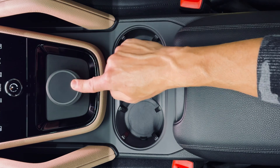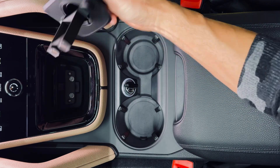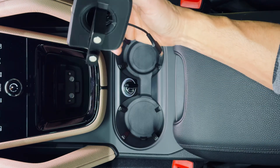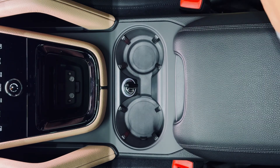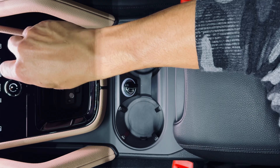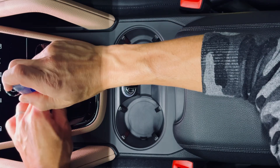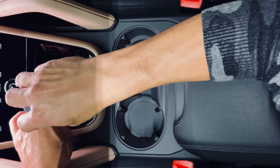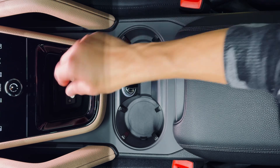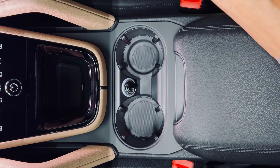If you ever need to get back in here, just grab it by this nub and pull up — the whole unit is going to come out. If you want to uninstall, just take your screwdriver, back the screws out, and that'll come out. Sometimes when you back the screws out, those nubs have been seated in there for a couple years and might be pretty well set. If you finally loosen the screws and can't get a good grasp on it, just take the mount head and pull it out. Then put your rubber pad back in and you're back to stock.